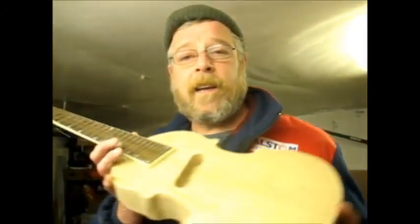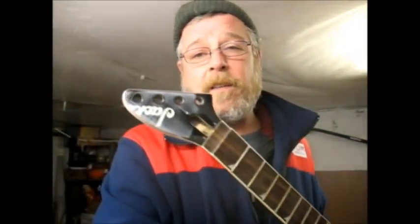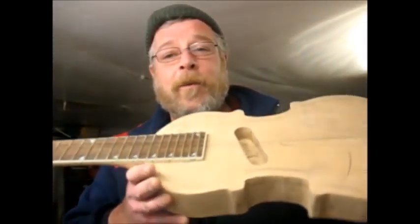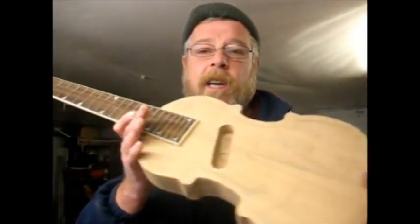Morning tubers. I'm going to try and get on with finishing this. It was something that I started before Christmas and had to do Christmas and family and everything, finish the other guitar, the number plate. So I'm going to try and get this done and up and running.